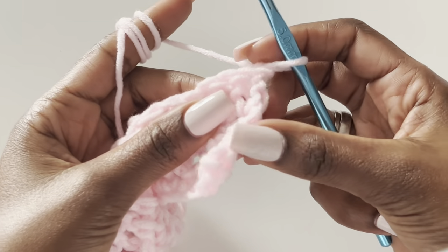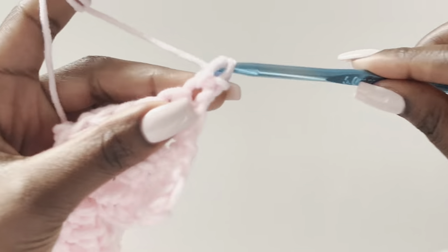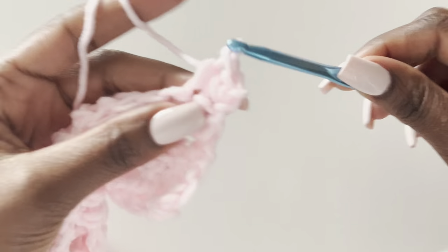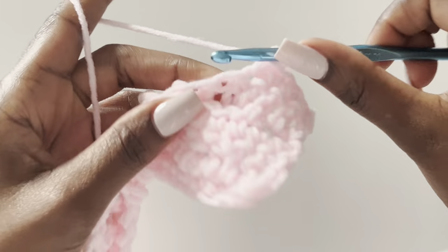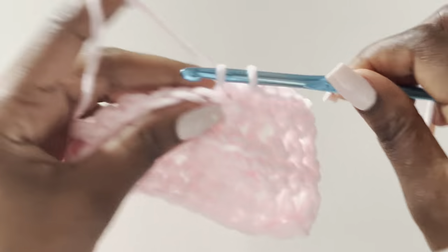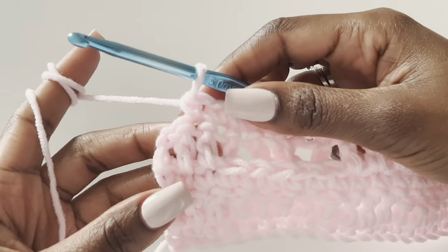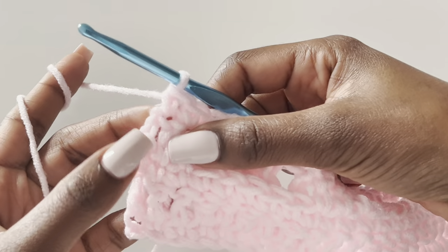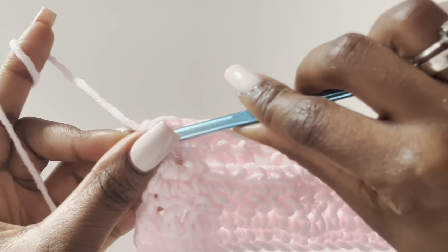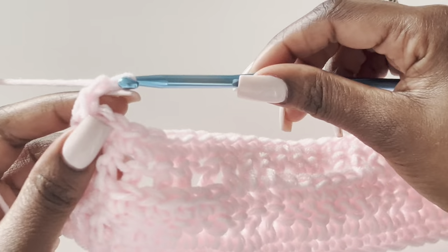Our next row is a row of single crochets. Chain one, turn your work, work a single crochet in the very first stitch — the chain one doesn't count as a stitch. Work single crochets all the way to the end. I'll meet you there so we can start the treble row again. Coming to the end — do not forget the single crochet on top of the chain two, otherwise your work will not be straight.